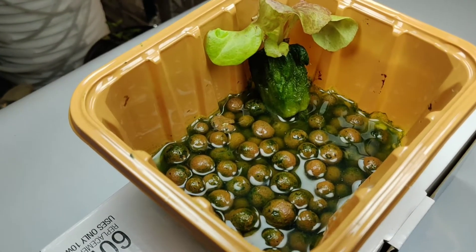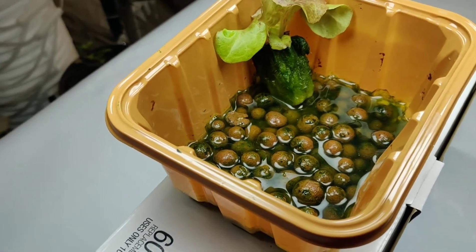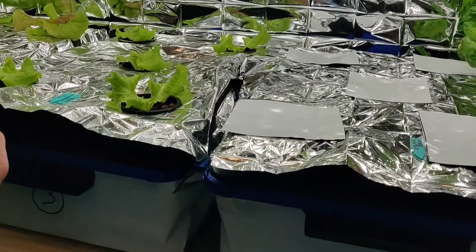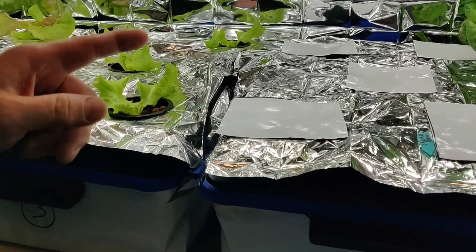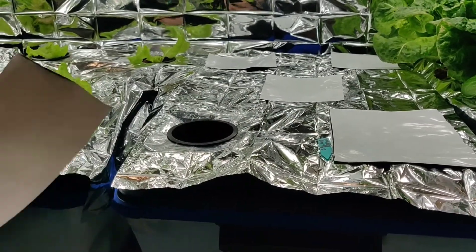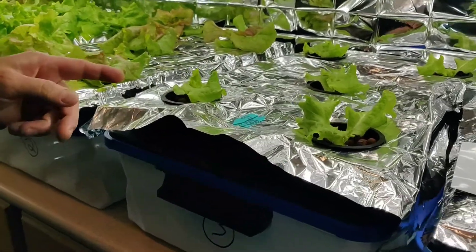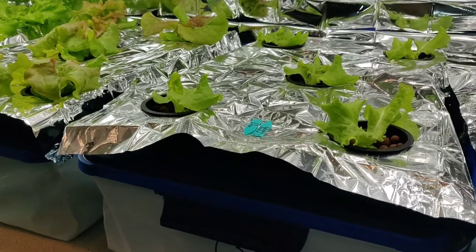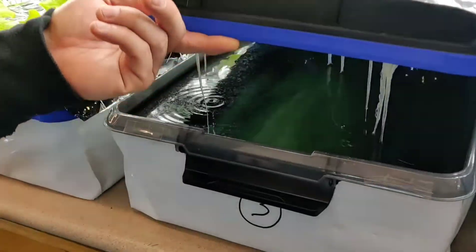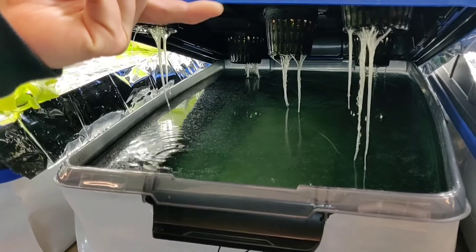As I've said in a couple of my previous videos, this happens when light gets exposed to your water in your hydroponic setup. You can see in this tote here I've covered all five spots with this panda film so no light can get into that water before I plant. And in this tote here which was planted on March 22nd, you can see it's been totally covered — that's the clean results you get when you keep the light away from the water.